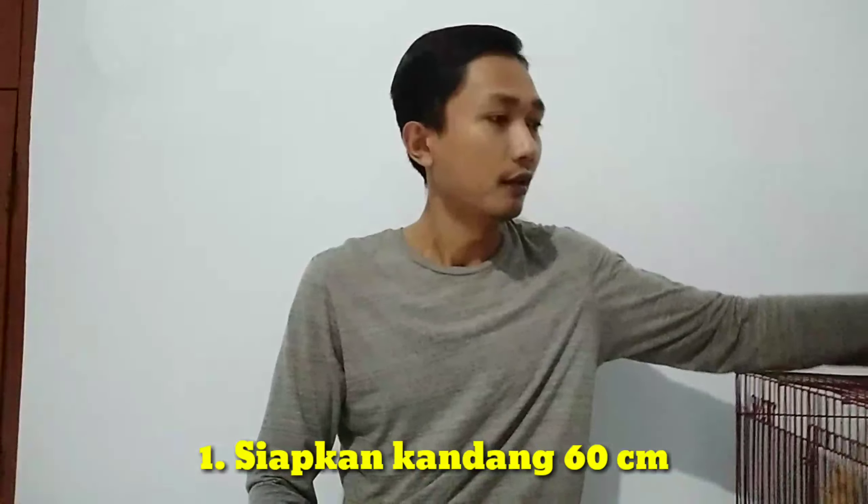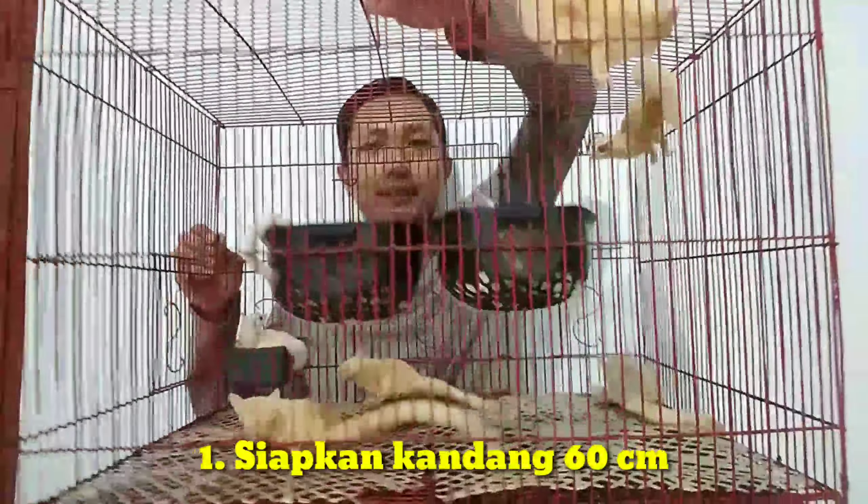Kira-kira apa saja yang perlu dipersiapkan agar ternak koloni sugar glider itu berhasil? Yang pertama, wajib menyediakan kandang. Kandangnya menggunakan kandang besi, minimal ukuran 60 cm. Kita harus menyesuaikan ukuran kandang sesuai jumlah sugar glider yang akan dikoloni. Jangan menggunakan kandang ukuran 30 cm atau 45 cm karena ruang geraknya sangat terbatas.